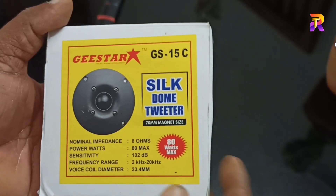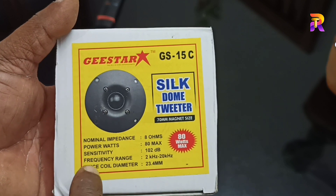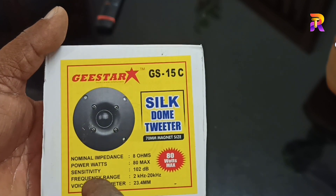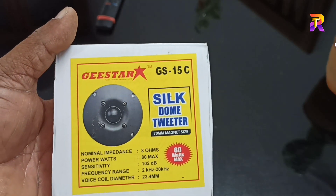Hi friends, G-Star Audios Silk Dome Tweeter GS-15C.